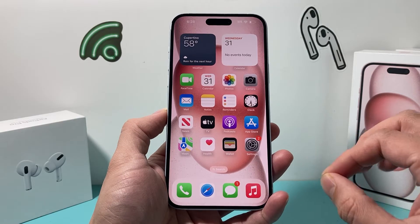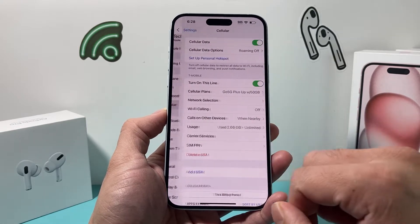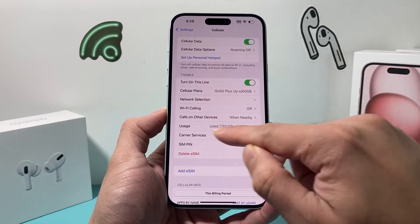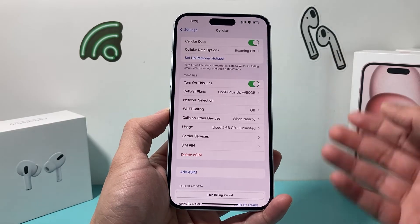So how do you turn on SIM pin? It's going to be a really simple and easy thing to do. First thing is simply open up your Settings on your iPhone and then go to Cellular. And once you go into your Cellular option, you should see for each line that you have there's going to be a SIM pin option. So if you have multiple lines, you'll have to add one for each line.